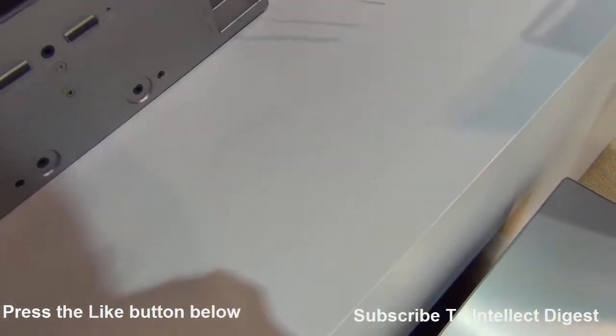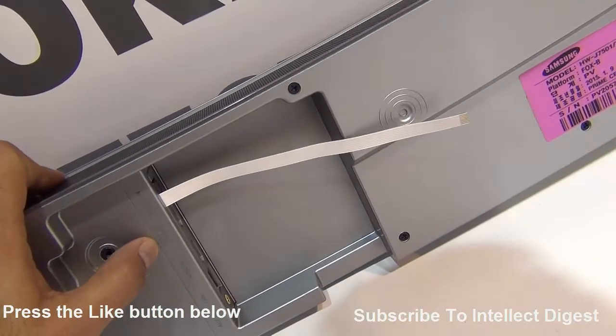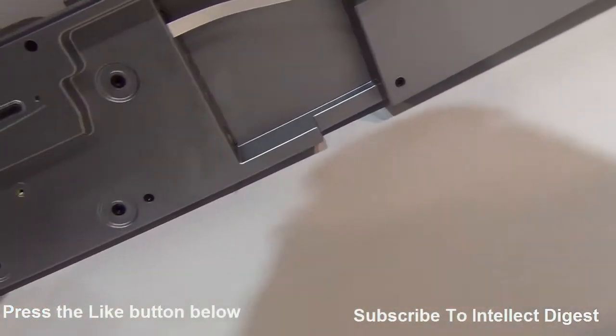If you turn it around you can see the connectivity options. You have optical input, the HDMI input — two of them in fact — LAN, and auxiliary input, and that's all.